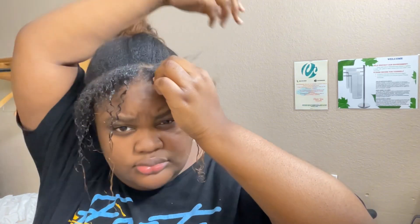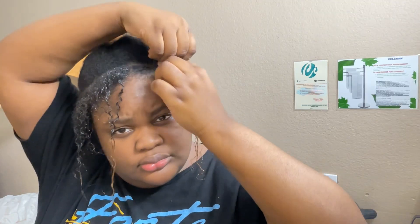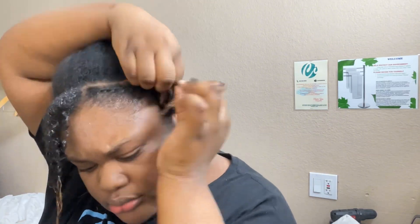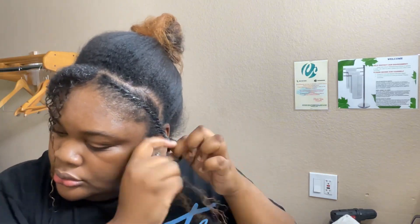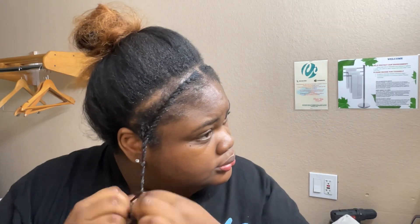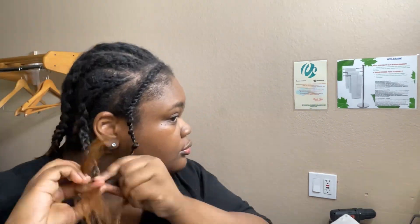Now I start to flat twist my hair down. This is the way that you can take it down to get your hair to blend in with the curly hair. But I'm also going to be showing you a better way within this video — a way I figured out to do this instead of flat twisting your natural hair. You'll see it at the end of the video.